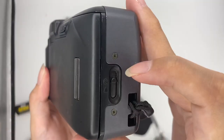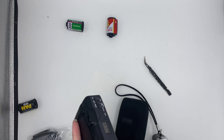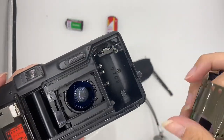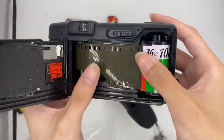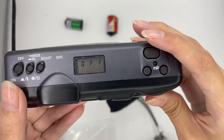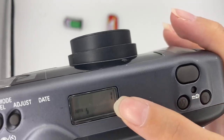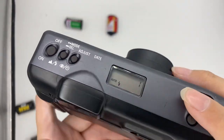Now I'll teach you how to insert the film. Get yourself a roll of film, then pull it a little longer. Put it here and make sure it is parallel. You will see it shows '1', which means the first frame of the roll. If it's not inserted properly, it will show 'E', which means empty.